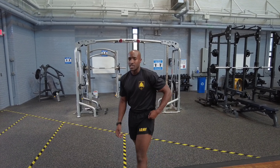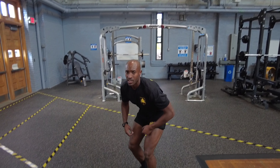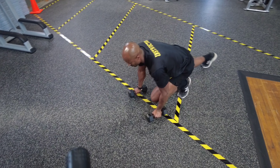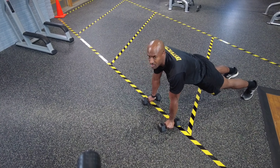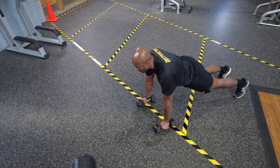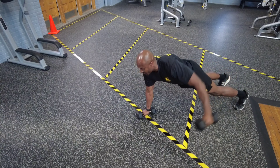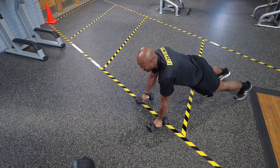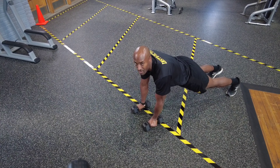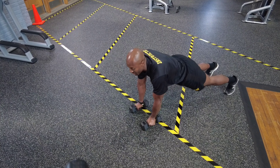The way this is performed is you're going to get a set of dumbbells, get down, and get into a high plank position. Your wrists are going to be stacked right underneath your shoulders, feet are going to be shoulder-width apart, and you're going to fly that dumbbell up and alternate, trying to keep your waist level to the ground so you're not tilted all the way to the side.